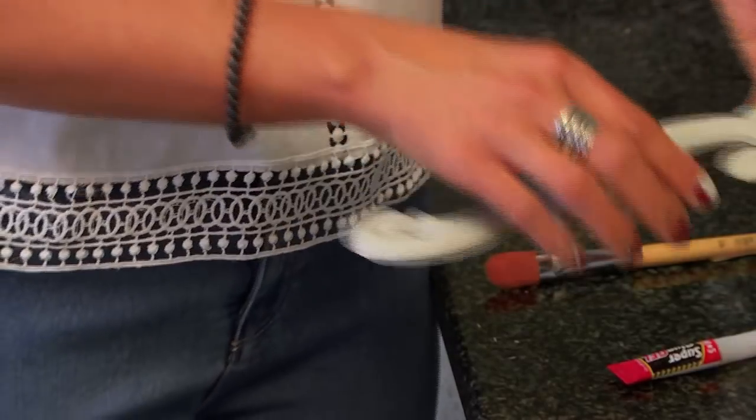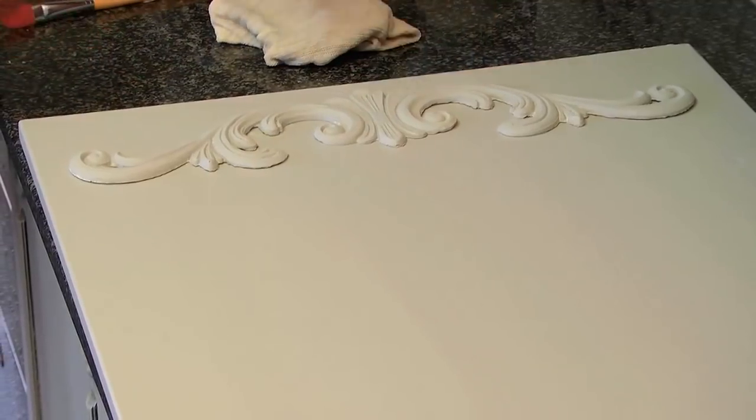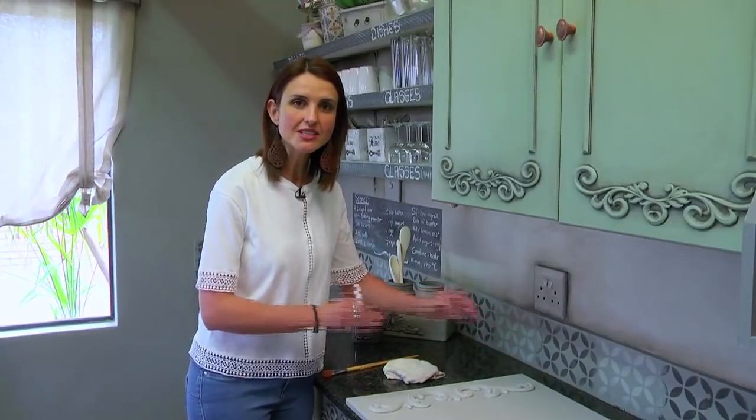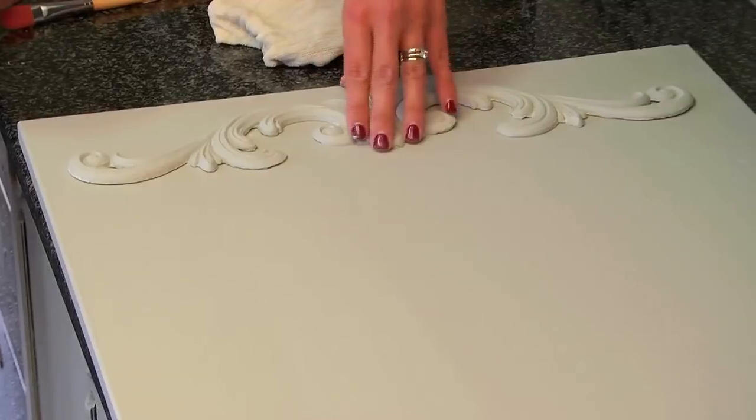Now the fun part starts — I'm going to secure my embellishment using some super glue. Just important to remember when using super glue is that you measure and make sure it's in the correct position, because once it's there you will not get it off.